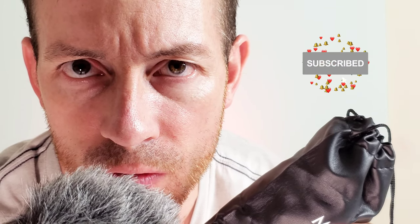Sounds pretty good. It's got a ton of reviews on Amazon. So I appreciate you guys for watching. Please, like and subscribe. Thank you.